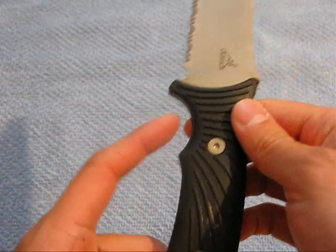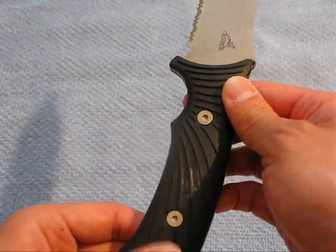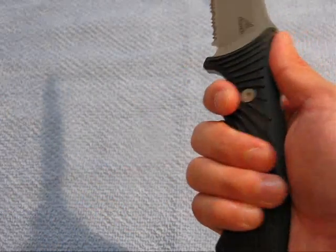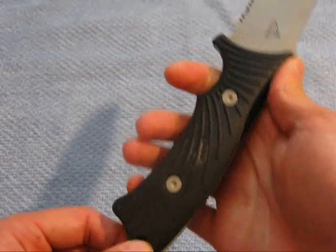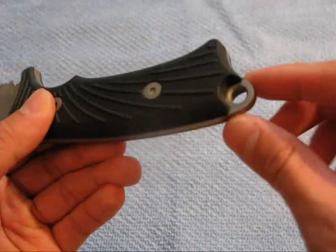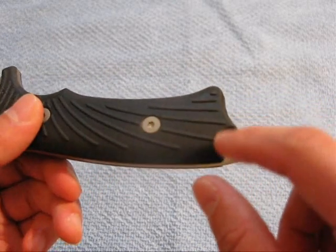The finger choil positively holds my hand, and I like that they left it as just a single choil. I hate knives that do individual cutouts for each finger because it only fits one shape of hand. With this design, I have small hands and it's comfortable for me; my friend with medium-sized hands finds it works too, and I think it would work for large hands or gloves as well. There's also a generous lanyard hole that can easily accommodate 550 paracord or any thick cord.